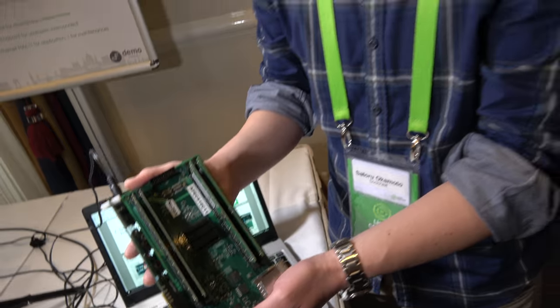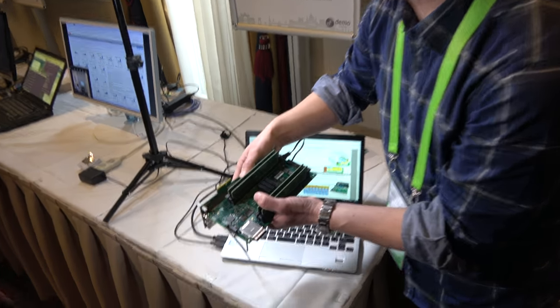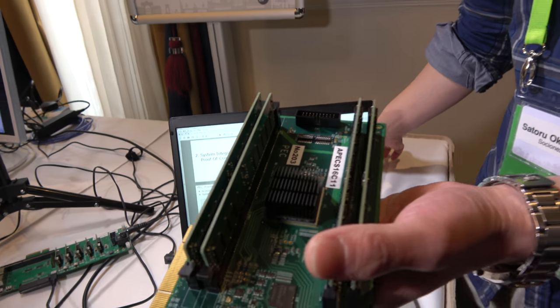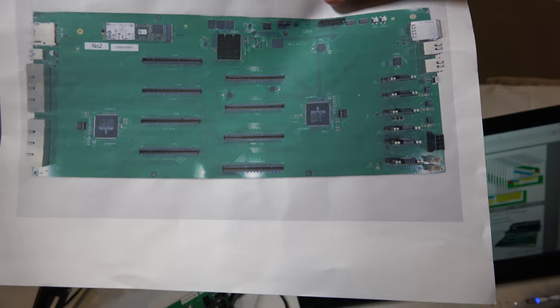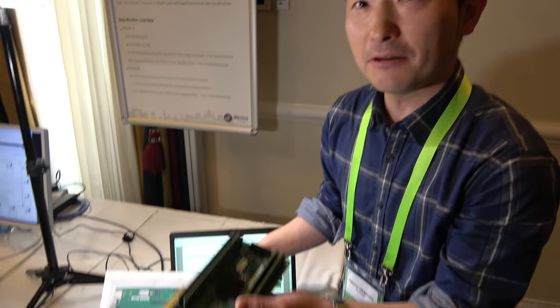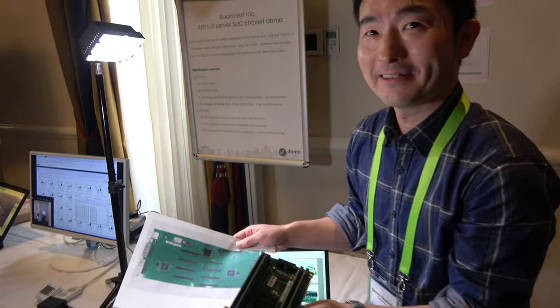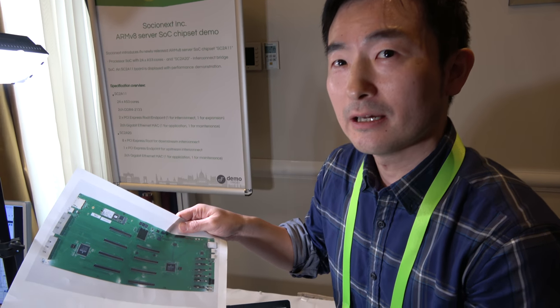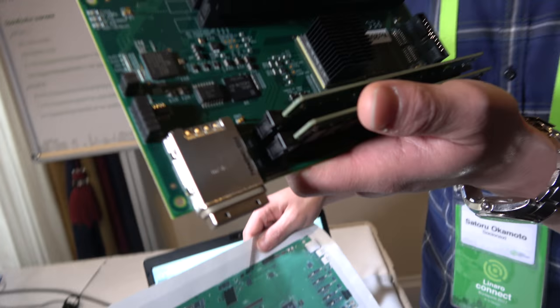So this is a lot — what is it for, and can you have many of these next to each other? This is not the whole system. We also created a bridge chip called SC2A20. One SC2A20 chip can host up to eight of these, so that's eight times 24 cores. But you can cascade using two layers, so totally this can host up to 64 instances — up to 1,536 cores in a system.